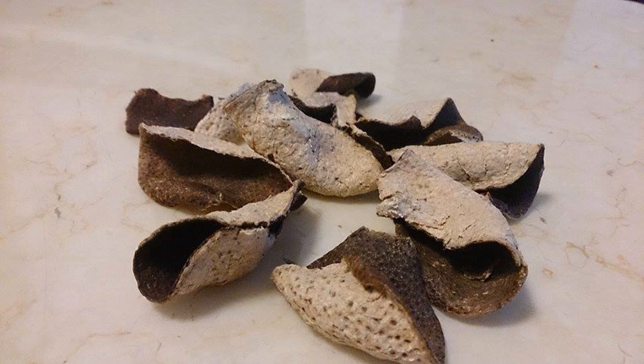Xinhui chenpi is famous for its special production technique, where emphasis is put on peeling and storage methods. People can also do it at home.